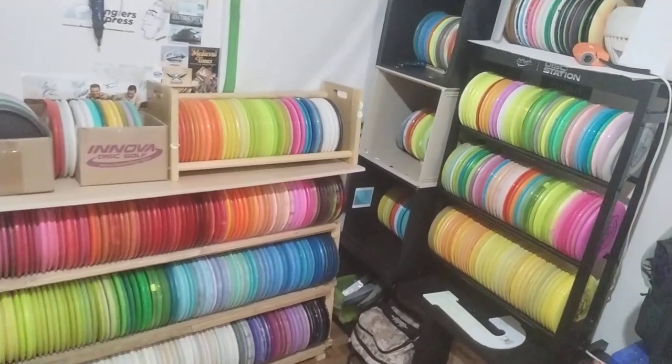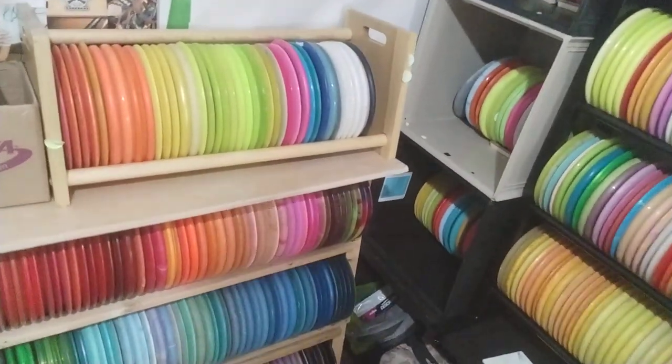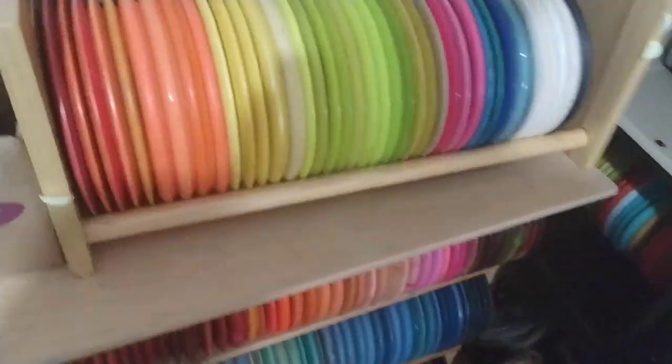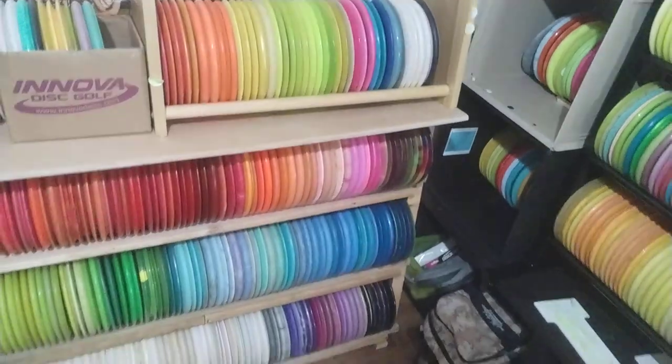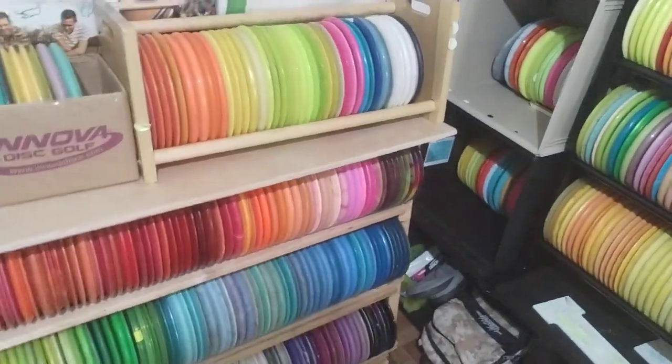Hey guys, Chantar Productions here, and I want to share with you my disc collection. I have about 600 discs so far in my collection, with the collection constantly expanding.